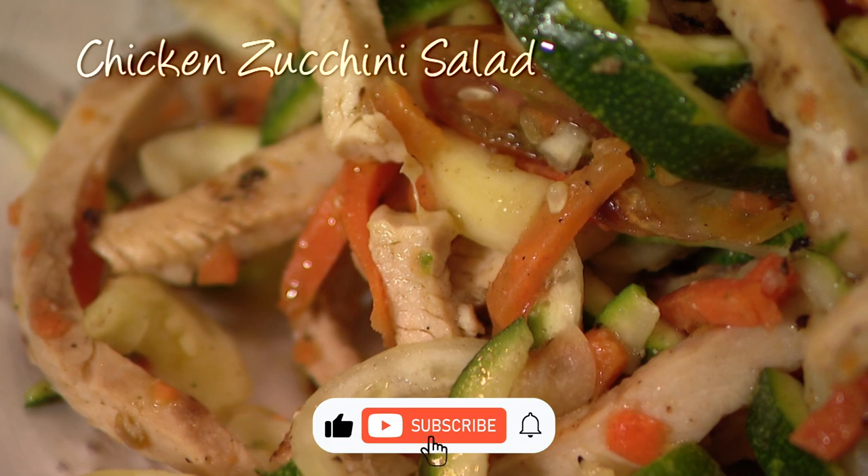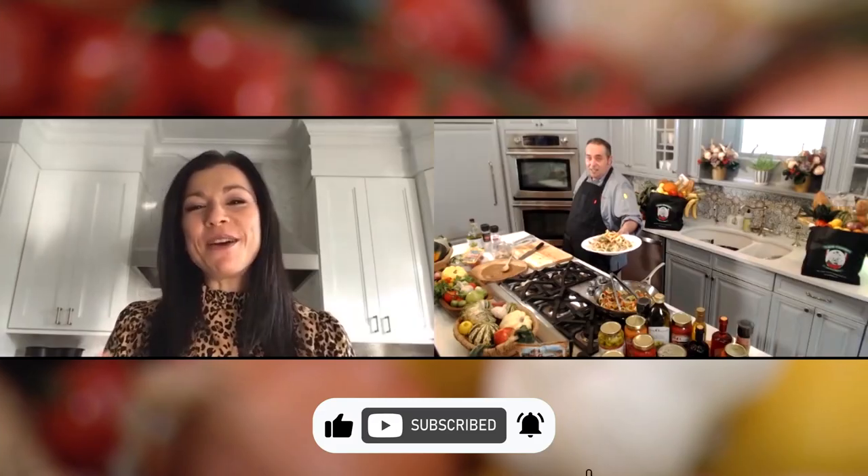It looks so good. And if you'd like to try this recipe, go ahead and head to our website, news12.com — you're going to find it there. It looks amazing, Giovanni. Thank you. Thank you, Lil.